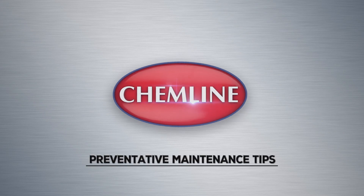Hi, I'm Steve from Chemline. As part of Chemline's commitment to customer service, I'd like to share some preventative maintenance tips for you.